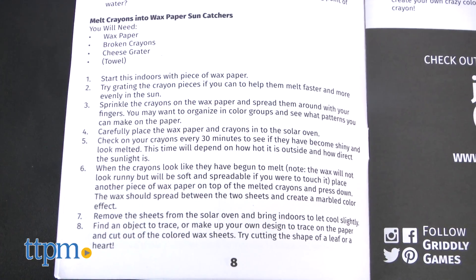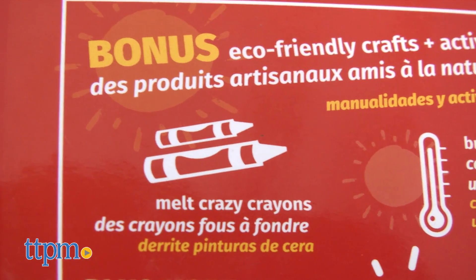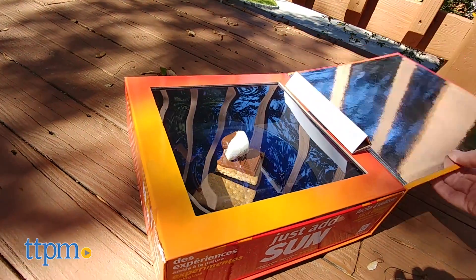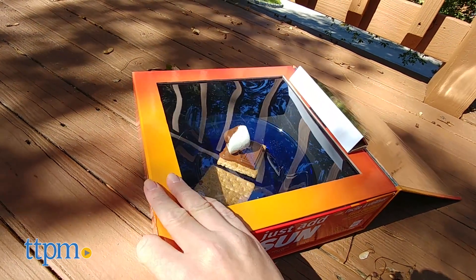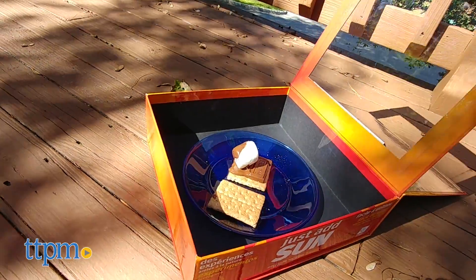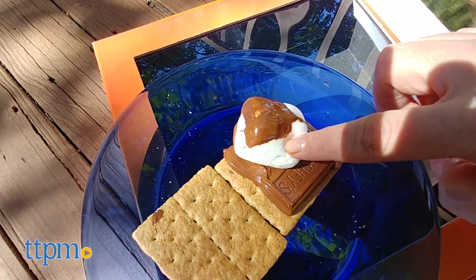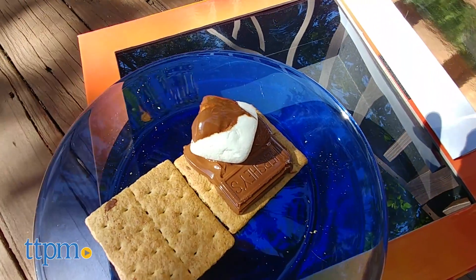This kit comes with a lot of hands-on activities and each one offers a different way to showcase the Sun's power. Plus, because the experiments need the Sun, this gets kids playing outside. Sure, cooking food in a solar oven takes longer than a traditional oven, but it's a nice way to introduce kids to an alternative form of energy and a handy survival tool.